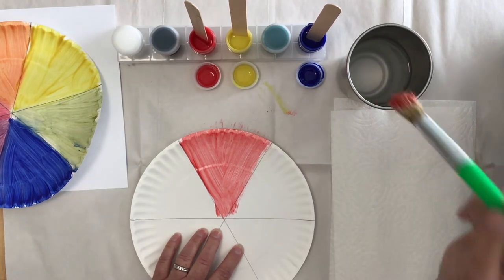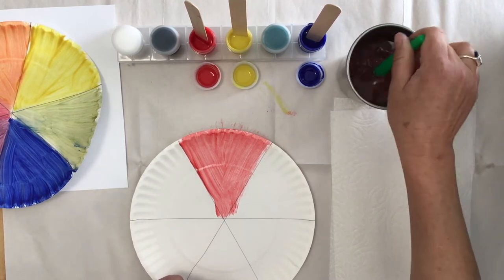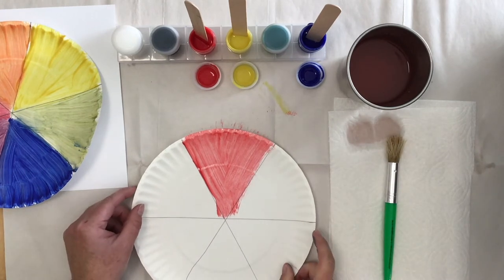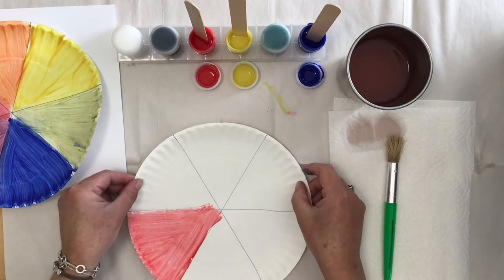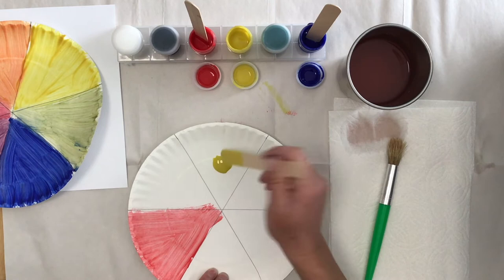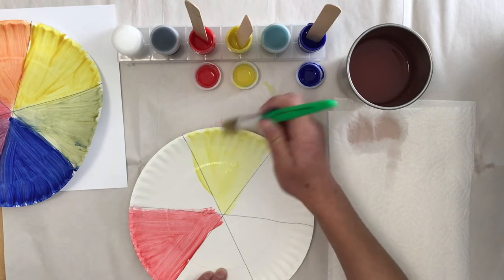Then we're going to rinse our brush. Put it in our cup of water and swish it around — go 1, 2, 3, 4, 5, 6, 7, 8, 9, 10, tapping it on the bottom. Then give it a little shake on the edge and dry it off on the paper towel. So we have red here. We're going to turn it again, skip one triangle and leave it blank. Then we're going to do our yellow — scoop a little yellow paint out, tap out a blob, put the stick back into the pot, and push our yellow paint all the way through our triangle out to the edge.